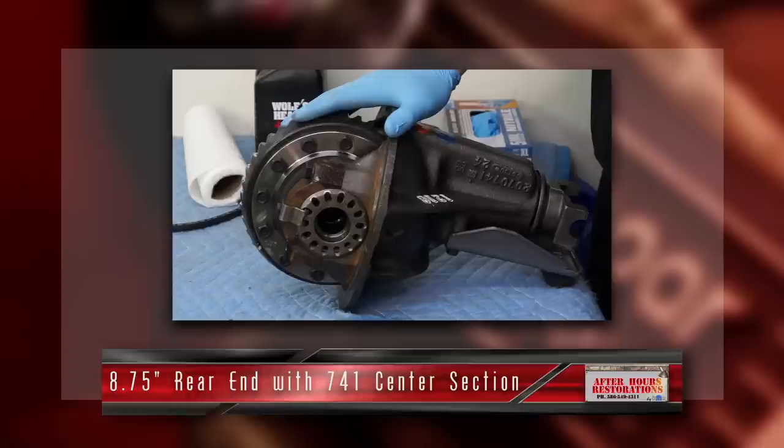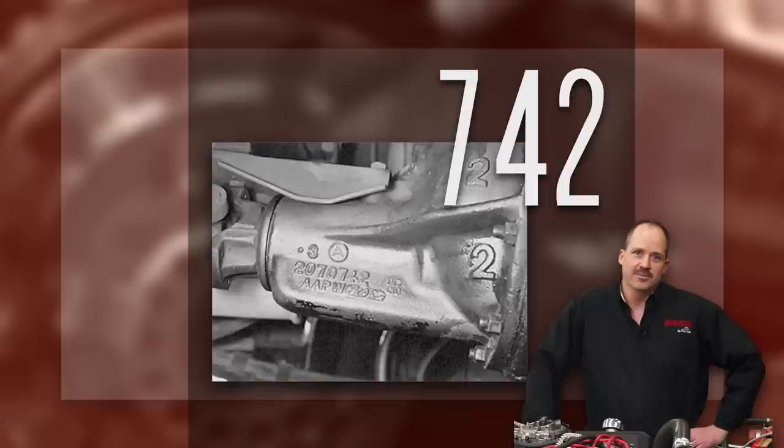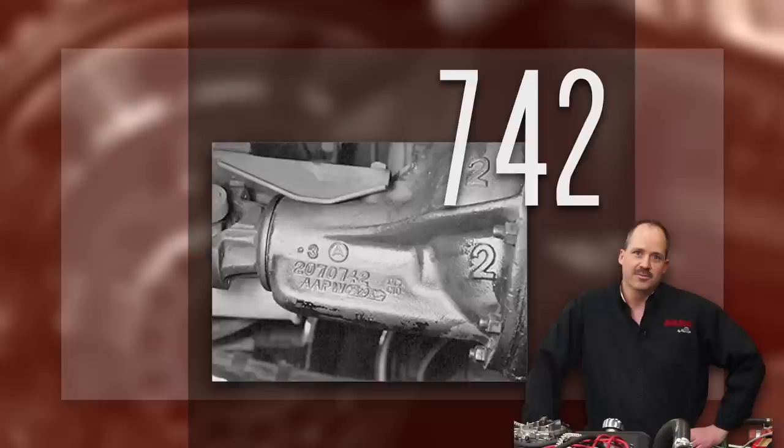Our Charger utilizes an eight and three-quarter rear end with a 741 center section. Chrysler used three different cases for the eight and three-quarter rear end housings: a 741 case, a 742, and a 489 case. The 741 case was used for a lighter-duty medium horsepower vehicle. The 742 cases were used for a heavier, higher horsepower vehicle. The 742 was eventually phased out and the 489 was used in its place.